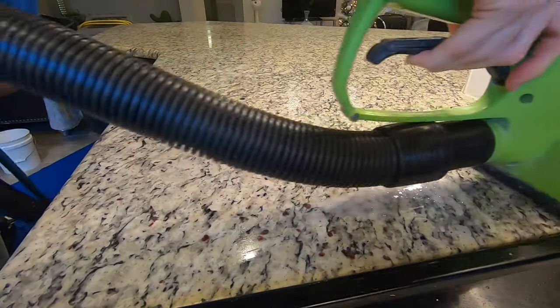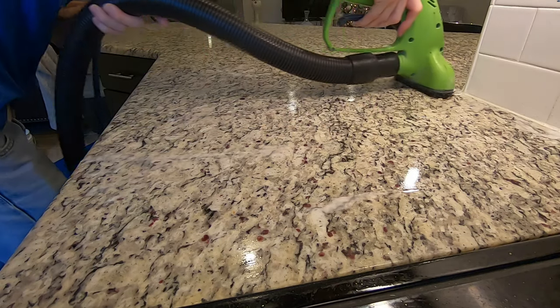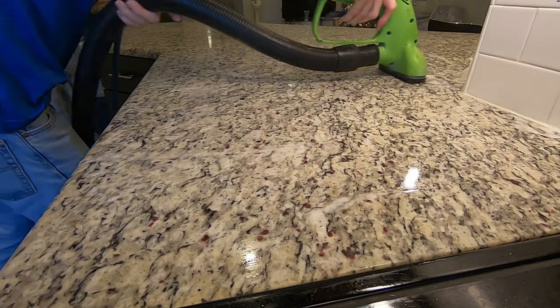The first step in the reconditioning process is to use a specialized stone scrub in order to clean the countertops and remove all of the dirt from all of those pores.